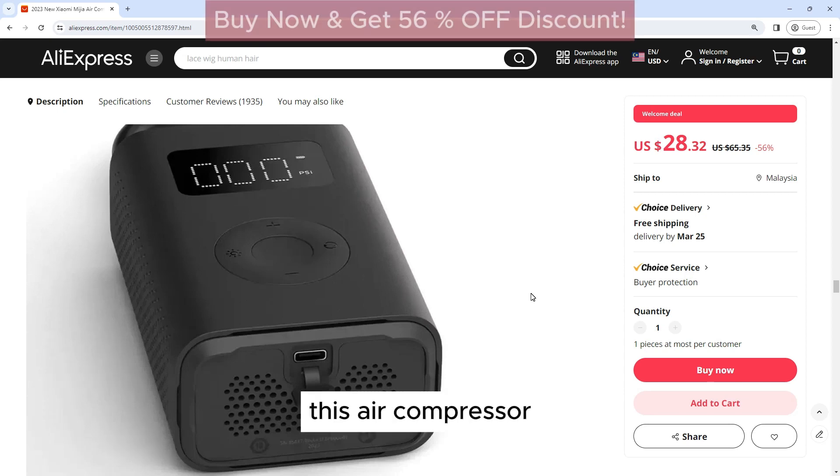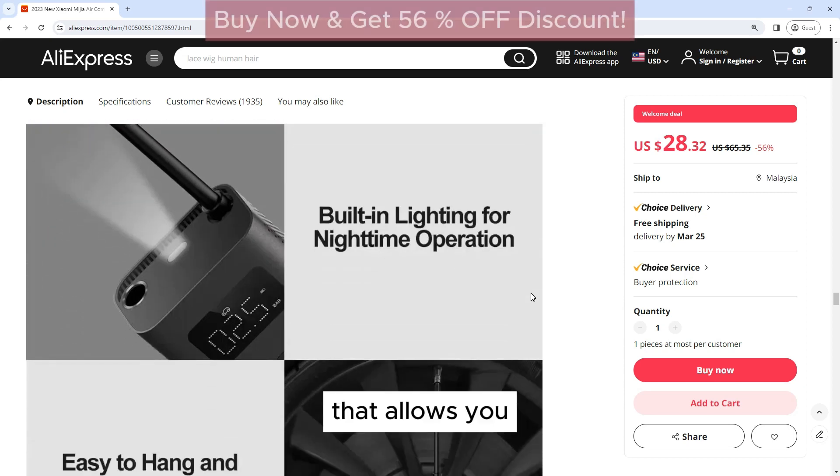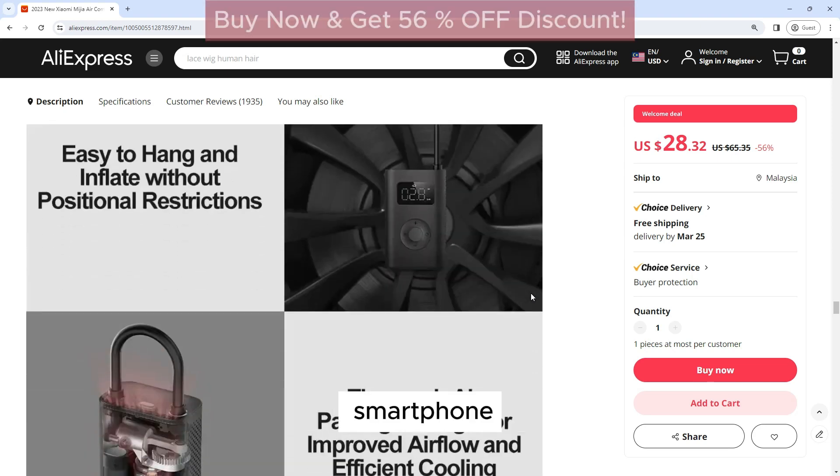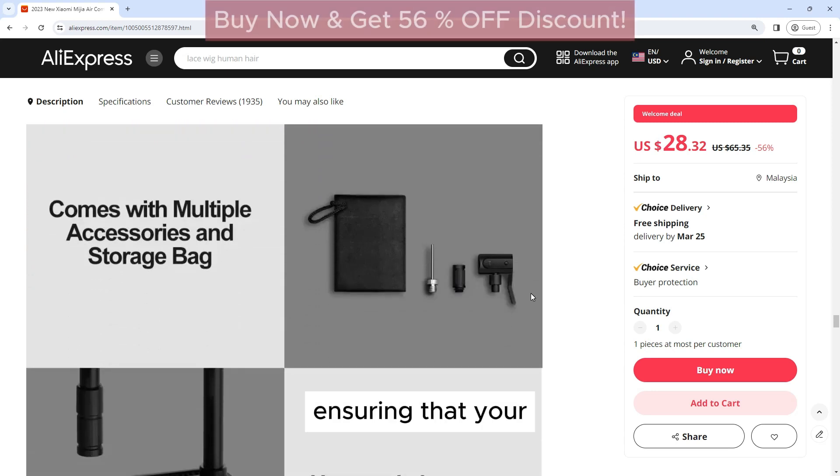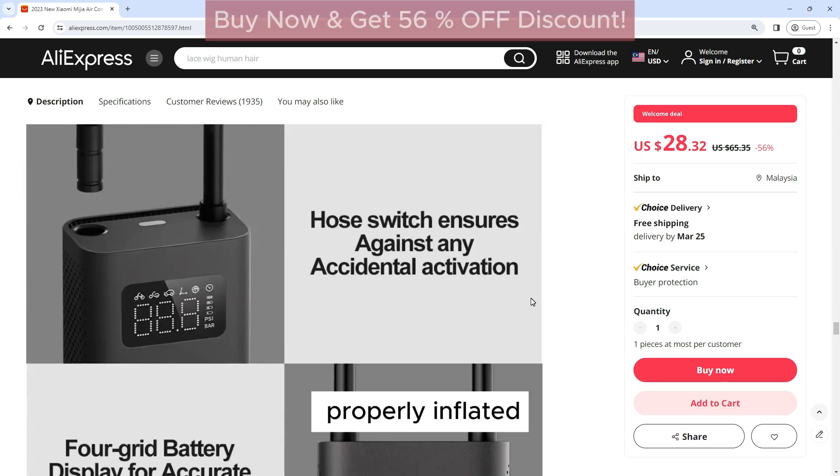Tire Sensor: This air compressor comes with a tire sensor that allows you to monitor the tire pressure directly from your smartphone. This feature provides added convenience and peace of mind, ensuring that your tires are always properly inflated.